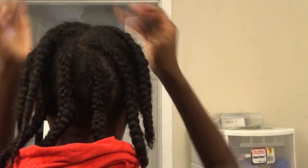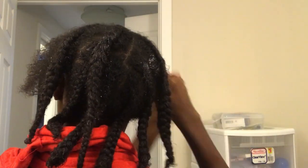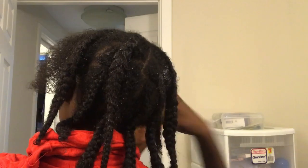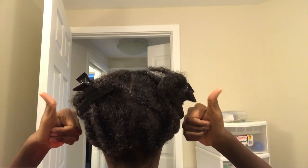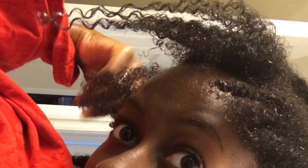This is the conditioner I'm going to be using. I just squeeze it into the braids, basically just like that. As you can see I have many different curl patterns. I used to think I was 3A, then I thought I was 4 something — I mean not 3A, obviously not 3A, but 4A.